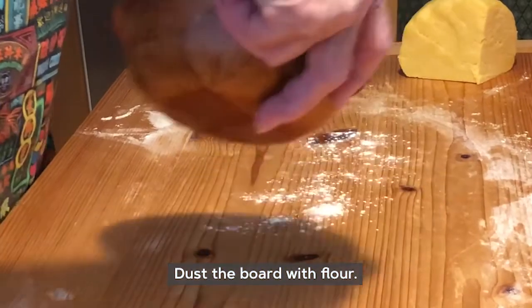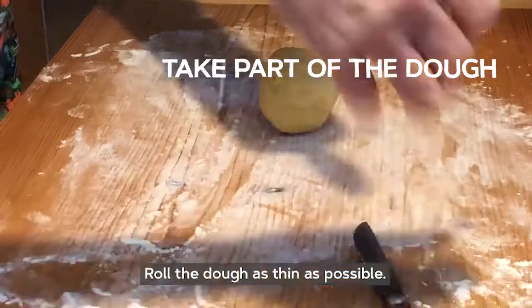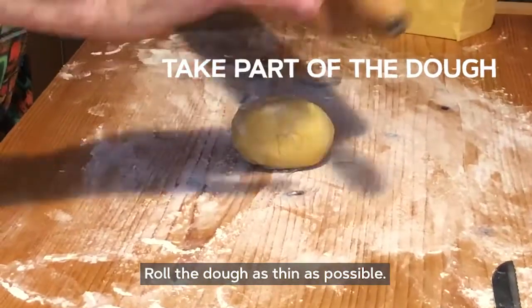Dust with flour, roll out very thin — as thin as possible.